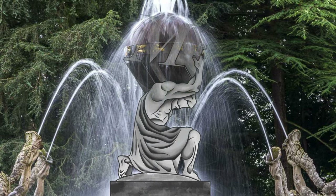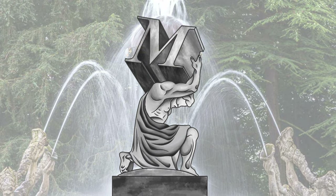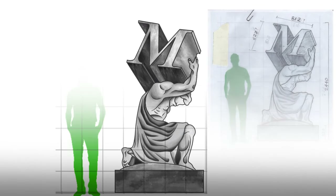Rather than a globe, as he's often depicted holding on his colossal shoulders, it's being replaced with a capital M, representing the M in rap artist Skepta's clothing brand, Mainz.